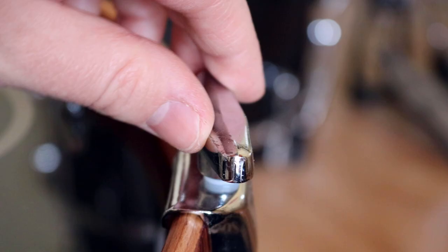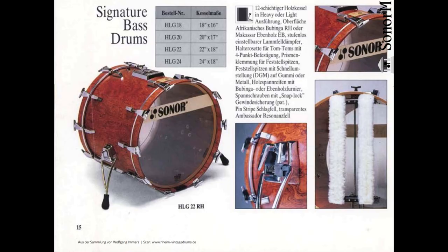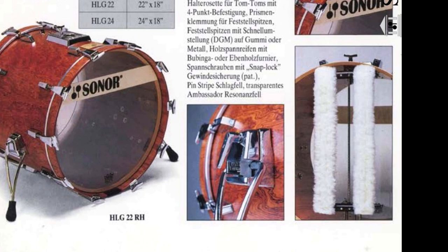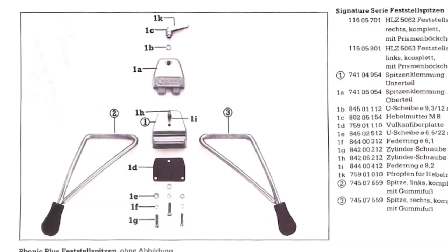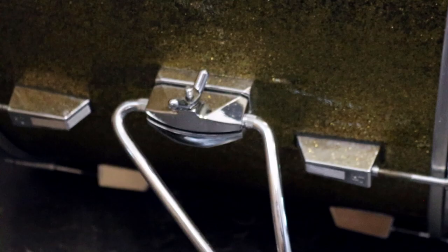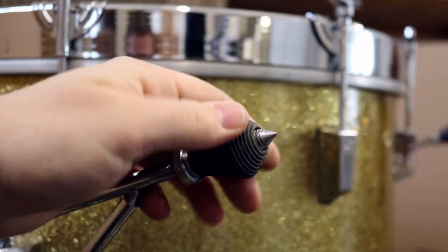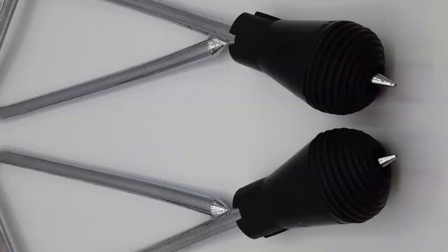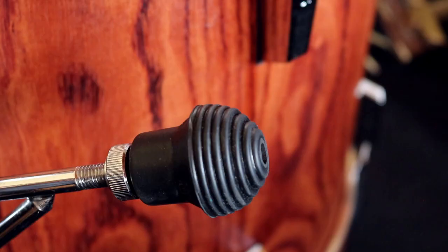The parts we will have to compromise on are the bass drum muffler, which is not easy to find on its own, and the bass drum spurs. The Performa series used regular brackets also known from Phonic, Light, and Highlight. They differ regarding rubber feet, but the overall shape of the metal spurs is close enough, so the spurs can stay. One of our bass drums was missing the rubber feet, so we used a more modern version from the Sonor catalog to replace them.